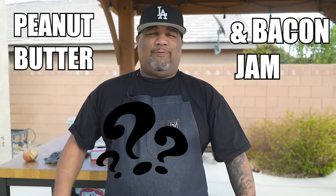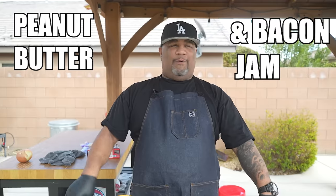After reading that thumbnail, I know you had to click on this video. You're thinking peanut butter and bacon jam — that's right, we're doing a peanut butter and bacon jam cheeseburger. Let's get it! And by the way, this video is sponsored by Shopify.